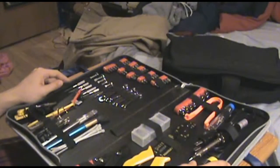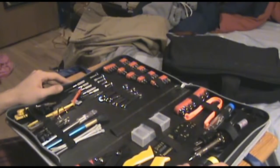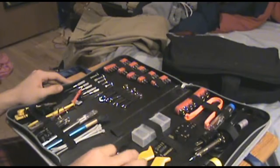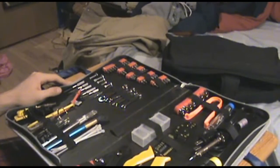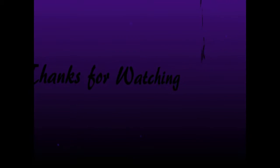That's pretty much it for my computer toolkit as far as hardware is concerned. I'm going to do another video on software sometime. See you guys later.